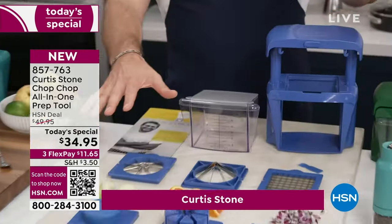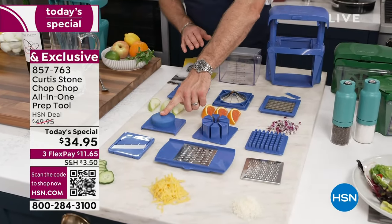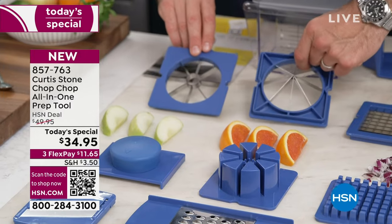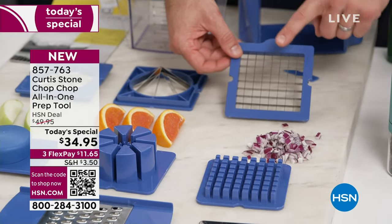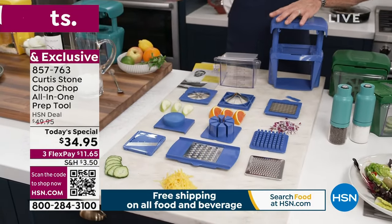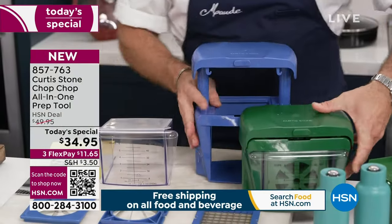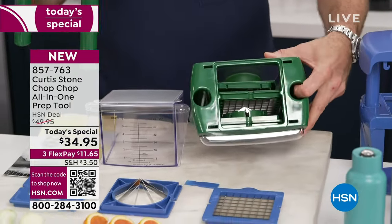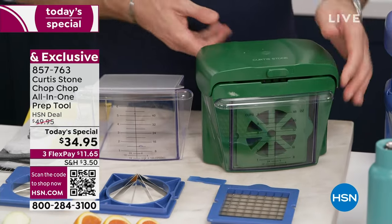You get all of this — the fine grater, the large shredder, the mandolin blade, the guard for safe use, the pusher for the corer and wedger blades, the french fry or dicing blade, a little comb, a six-cup bin with a lid, and the chopper. It sounds like a lot, but guess what? Every single attachment fits perfectly inside the bin. You just unlock it and there it all is.